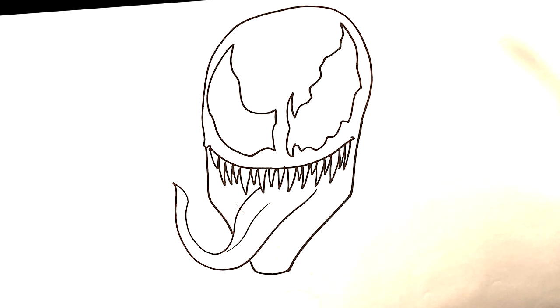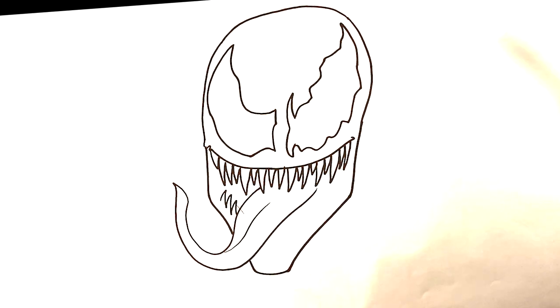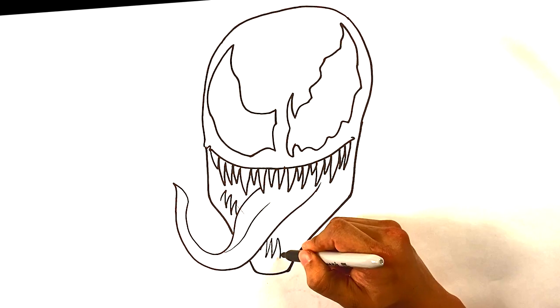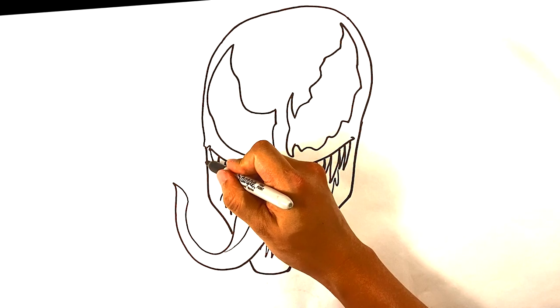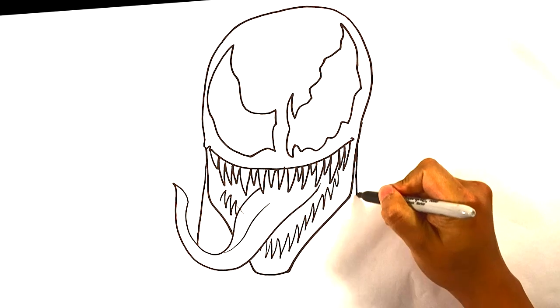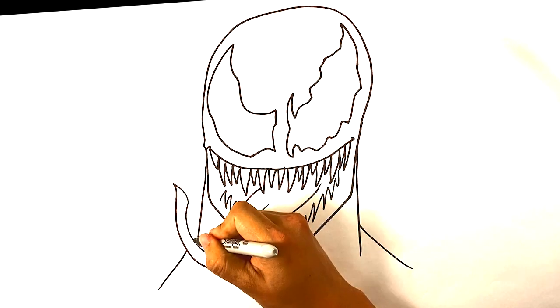So far it looks like regular Venom for the most part. I'm gonna go right here and draw some teeth underneath — really just a regular zigzag line is all you need. Same thing over here, and we're gonna do this all the way up on this side. Then go over here and pull a line down for the neck, down for the neck, and then out over here.